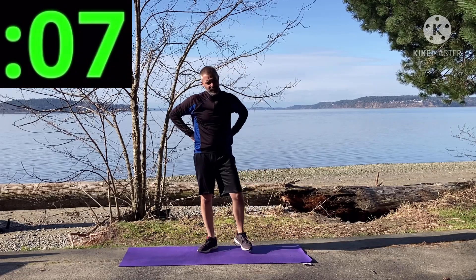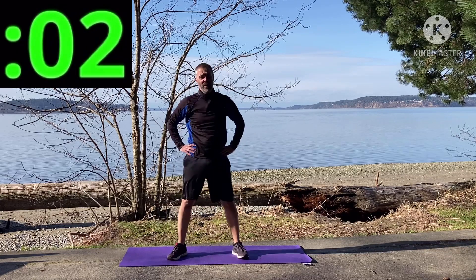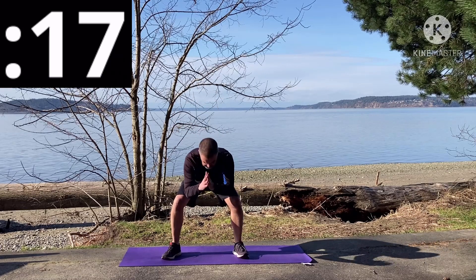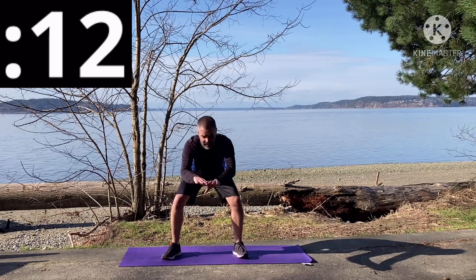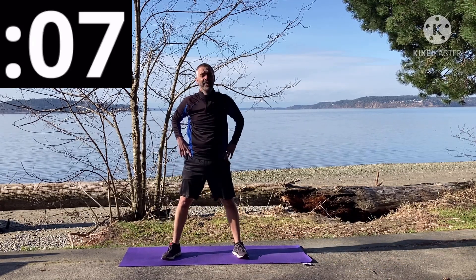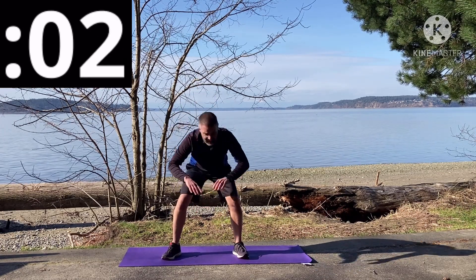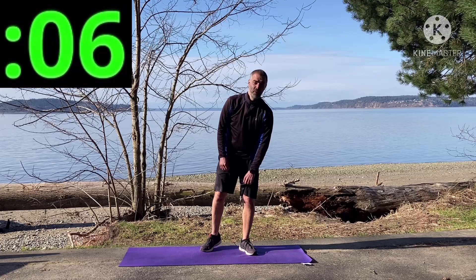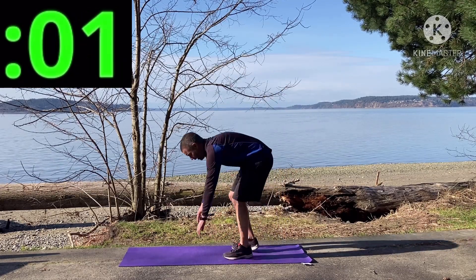We're going into squats — who picked these activities?! Here we go. I know that some of these activities are the same ones we've done in other workouts and that is okay — you can do the same activities in different workouts. That's 20 seconds. As long as you mix it up, we're doing six different ones combined today. All right, thrusters — here we go!